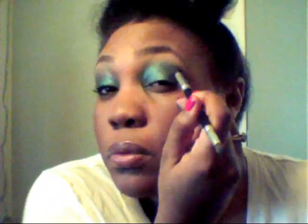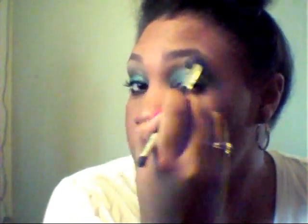Now I'll be taking my Revlon Matte in number 009, called Rich Sable, and I'm going to be using a fluffy brush as well. I'm actually going to be applying this right into the crease — that way this will give me definition for my eyes. I'm just going to blend that back and forth.